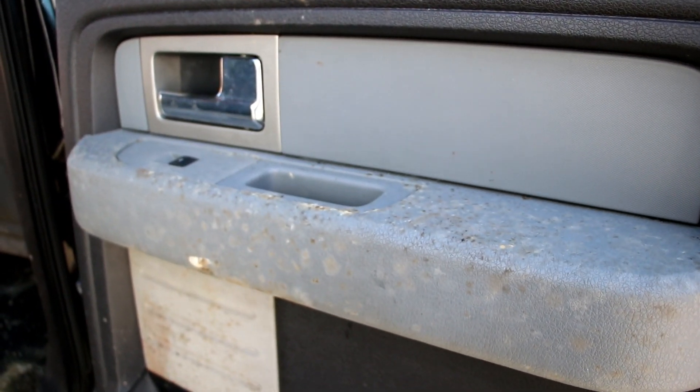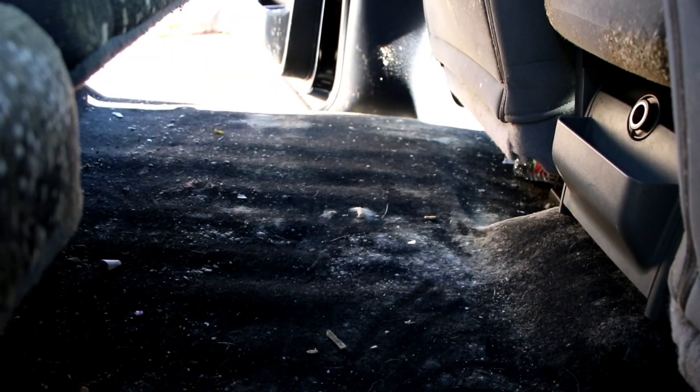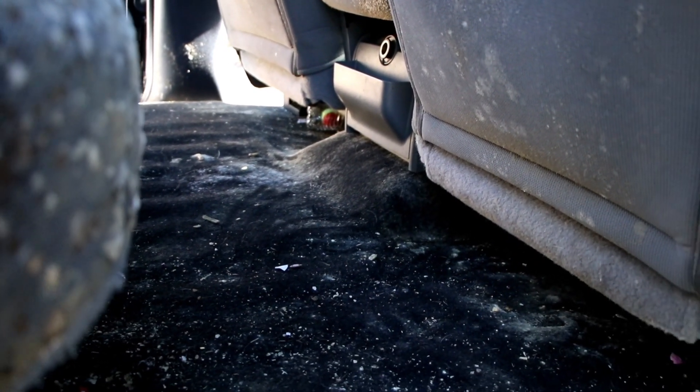Hey everyone, it's the FineTouch Detailing Garage located in Salem, Oregon, and this is a very heavy mold remediation that we performed on an F-150.